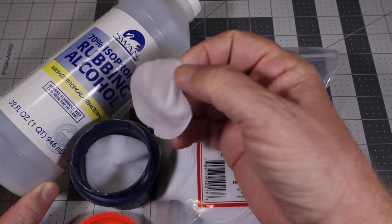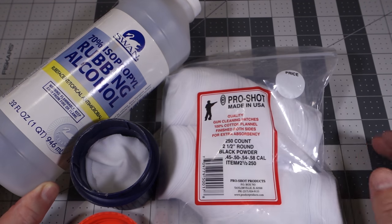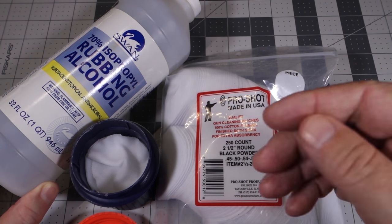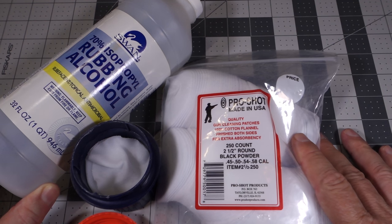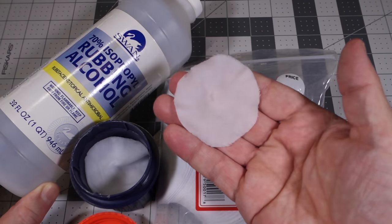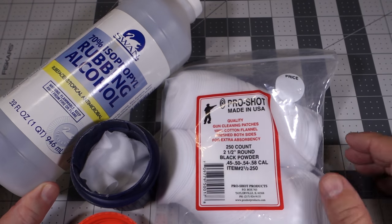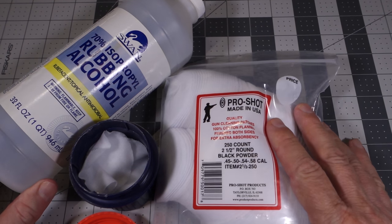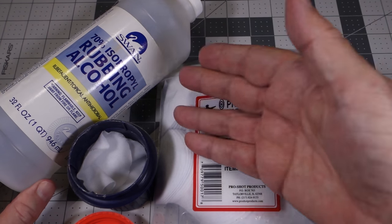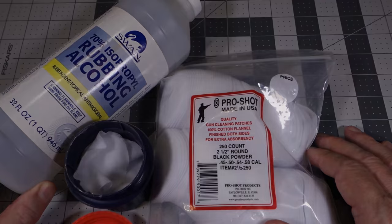It makes the day a lot easier and it actually does a really good job of cleaning the fouling. If you've seen one of the other videos where I'm shooting the Lyman GPR, I actually show a patch there and you can see how much fouling you get out of it just from one shot. So for me it really works out well to use one of these in between shots — it keeps the bore clean and helps with accuracy. It's not a big deal to use and the stuff is simple to get. I thought I'd share this tip with you, hopefully it helps.